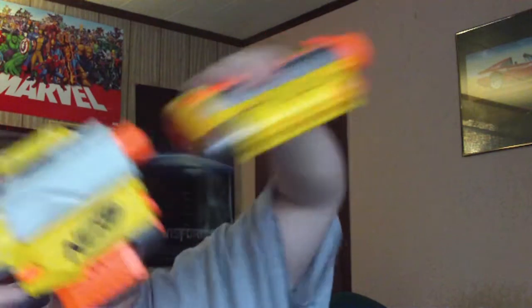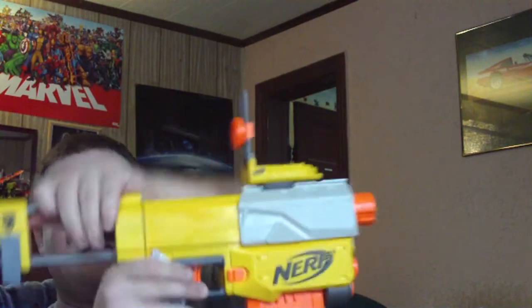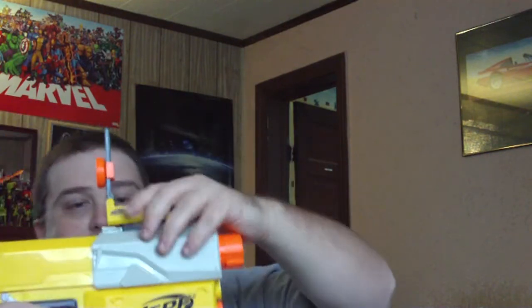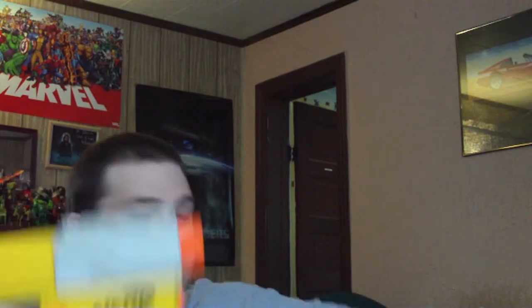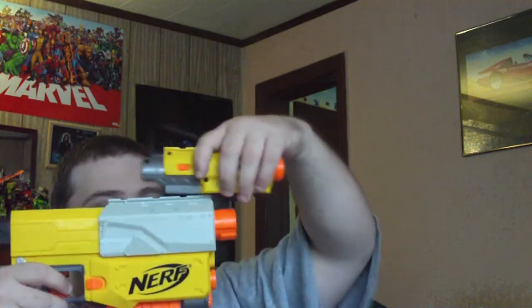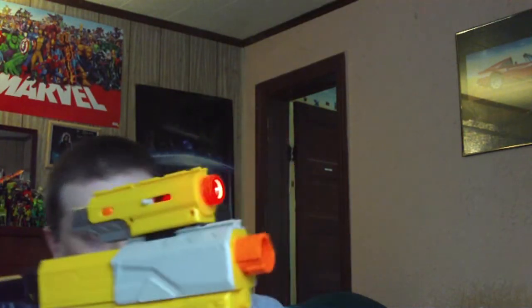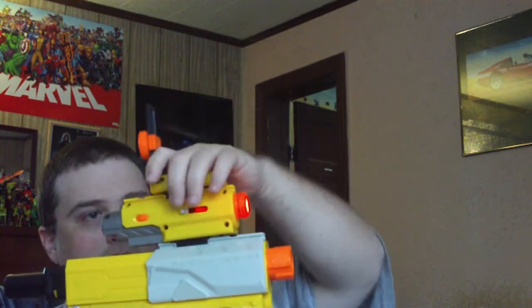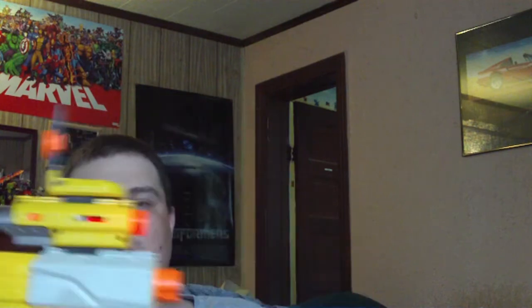You can also remove the barrel, remove the stock, and remove the sight. You can also take the laser part and mount it to the top here. So you get a top-mounted gun pistol, and you can also take the scope and put it there so you can get a full view of where you're aiming.